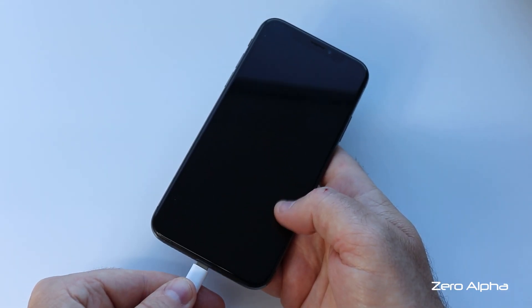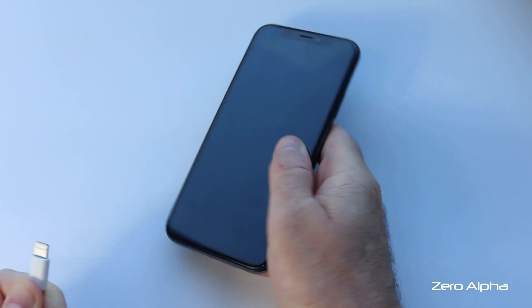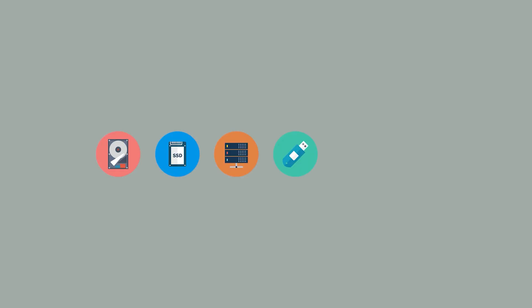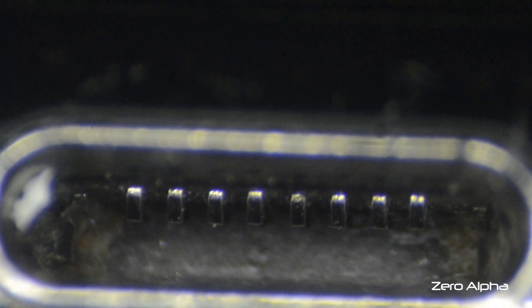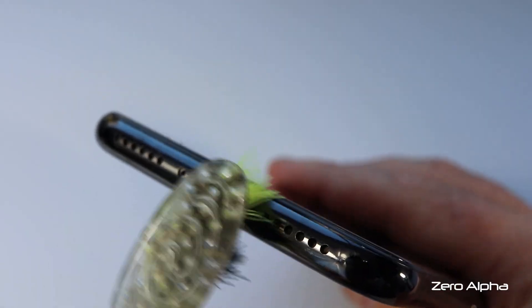Hi friends, I'll show you a quick and easy fix when your iPhone stops charging. All this gunk build-up is blocking your charging port. Get a toothbrush and start cleaning it out.